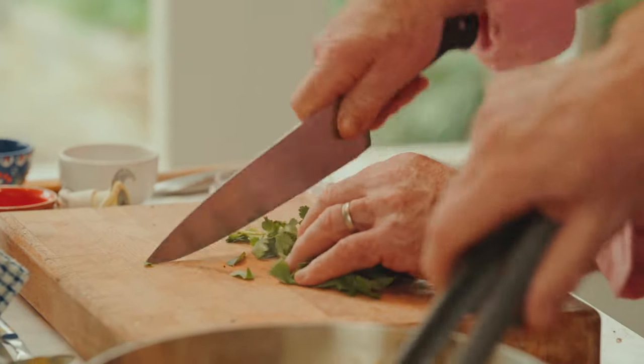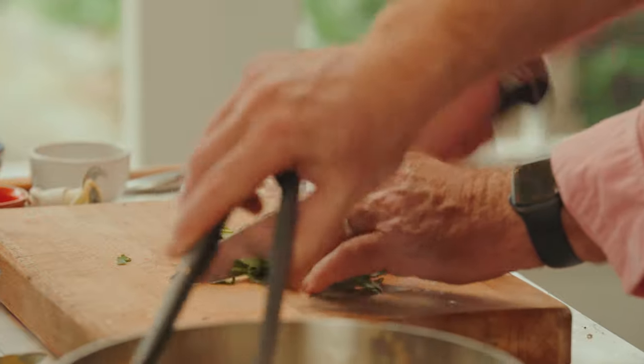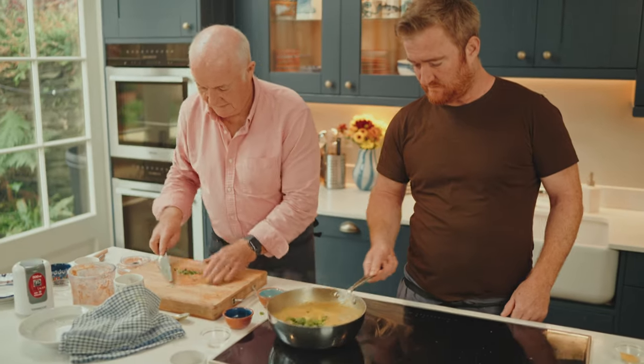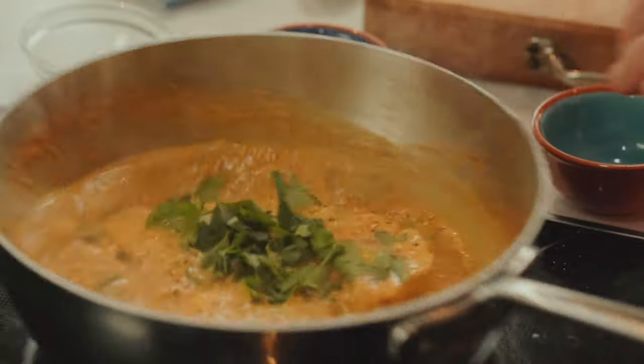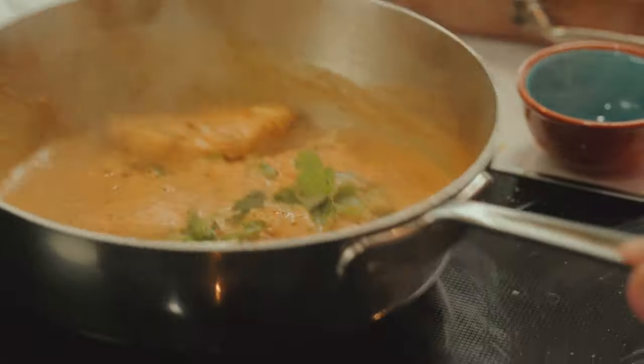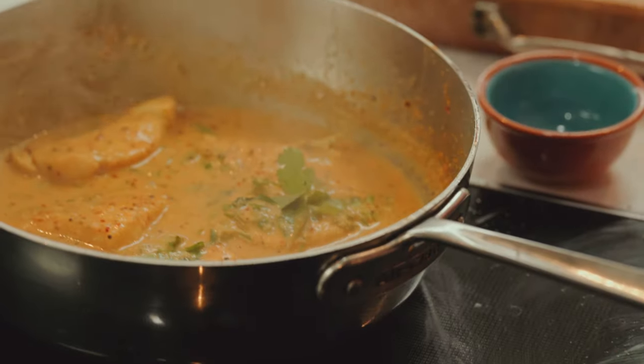So finally, just a little rough chop, and if you'd like to stir them in. Look at that smell — honestly, certain smells, and I think curry leaves particularly, just take you right back to southern India.